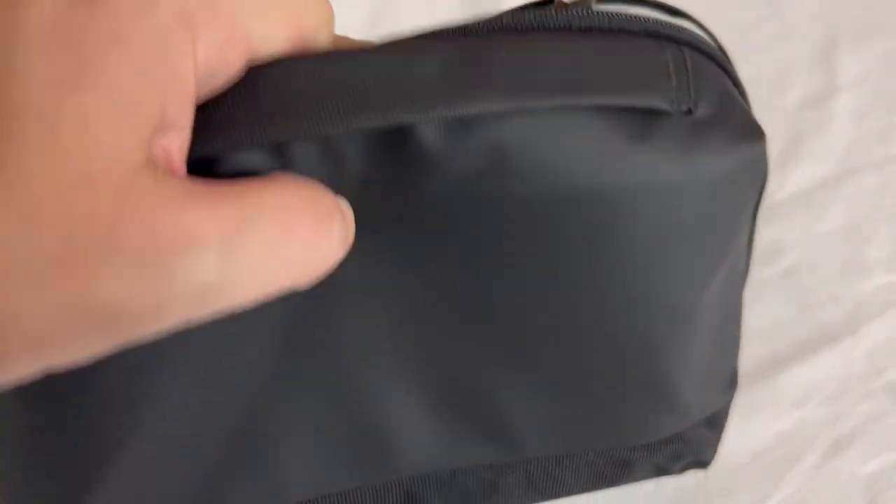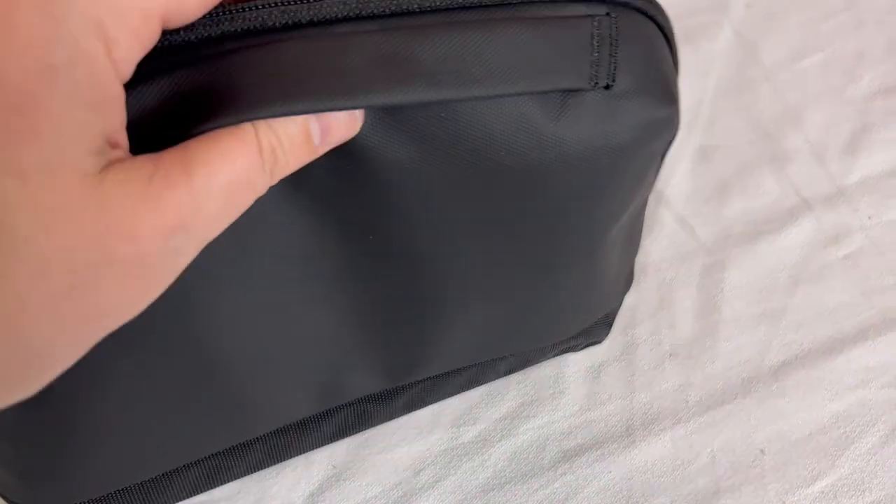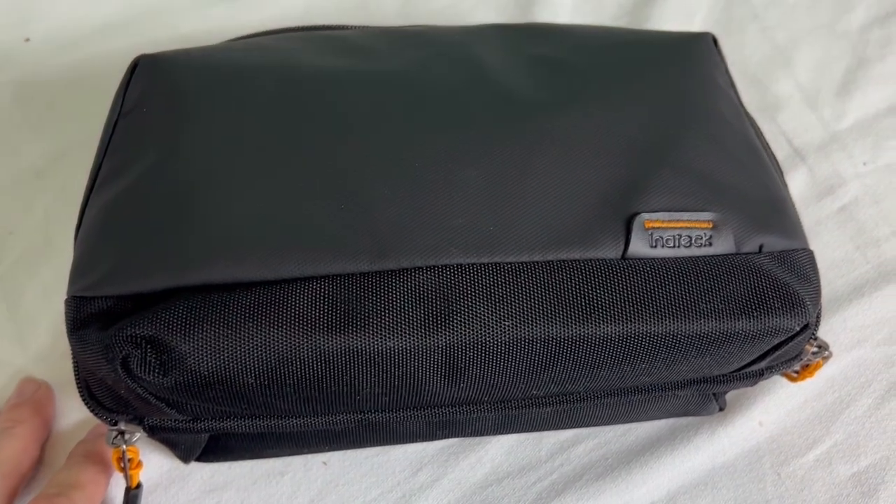Everything's stored on the inside. It does have two zippers, one on each side, so you can zip it either way or zip it up to the top. It has that nice handle on top. There it is — the Enatech cable organizer. I hope you enjoy it.